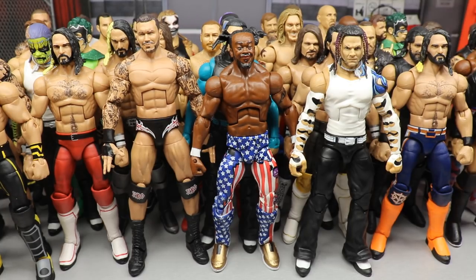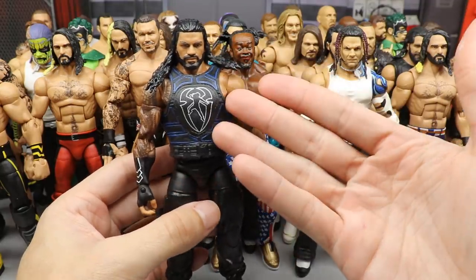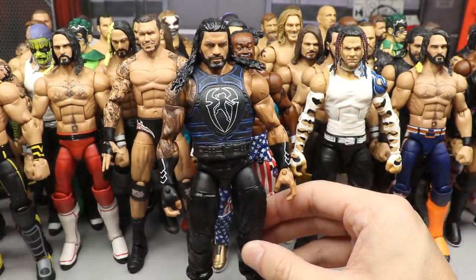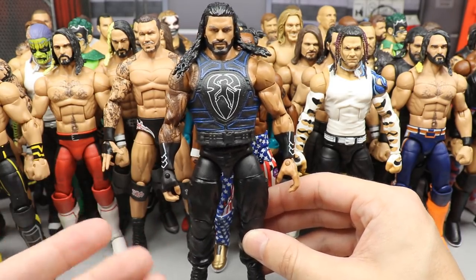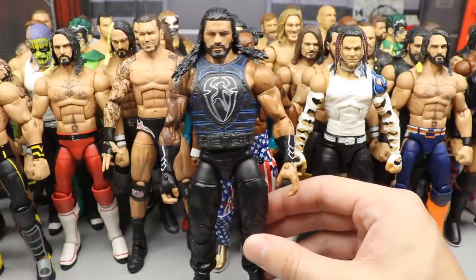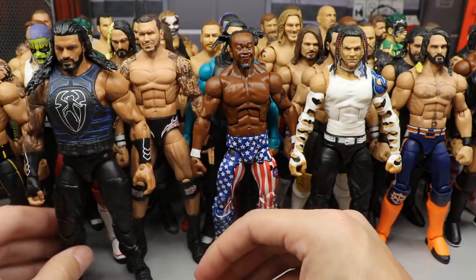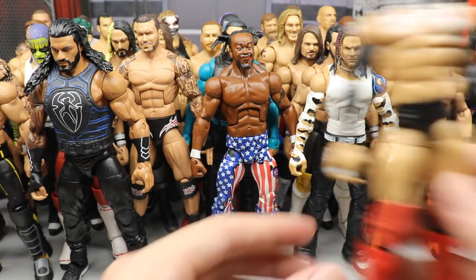Coming in at number four — shout-out to Mike the Wrestling Collector — we have the updated Roman Reigns. It's the Top Talents vest with the Elite 56 head sculpt, white-and-black gauntlets, and white-and-black shoes. Very clean and simple. I love this head sculpt and the way the white ties into everything. Being a Roman Reigns figure it's hard to get nice aesthetics without everything being black or gray, so having those white accents and the great head sculpt make this really solid. I find myself posing it around a lot.